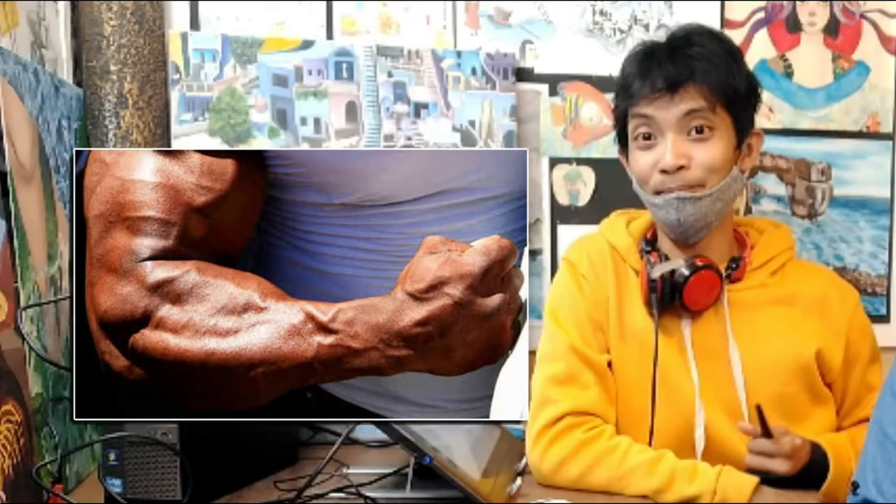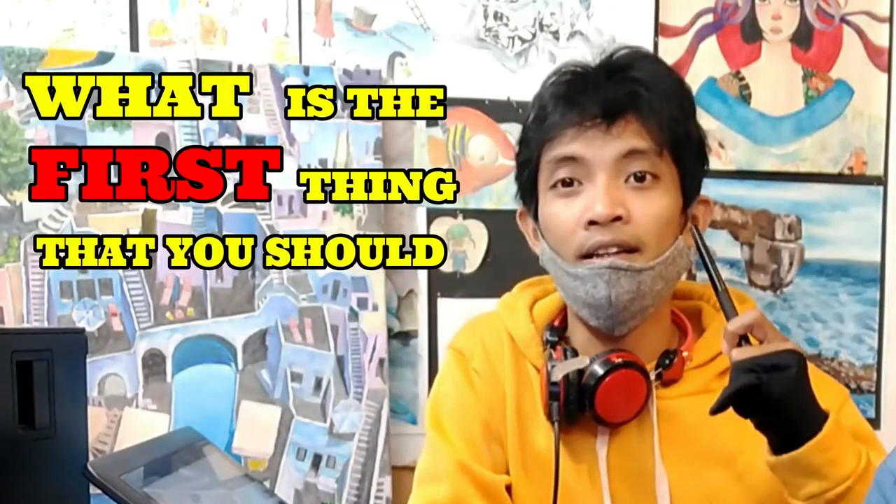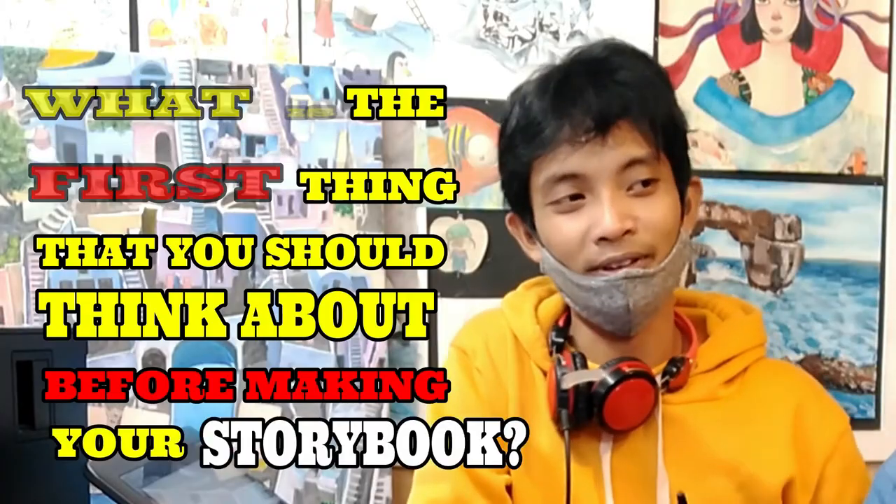I think I am already warmed up and I am ready to make my own storybook. So Teacher V may ask you a question. What is the first thing that you should think about before making your storybook? Well, I think about the title of my storybook. Of course, the title is the very first thing that you should think about when making your own storybook.